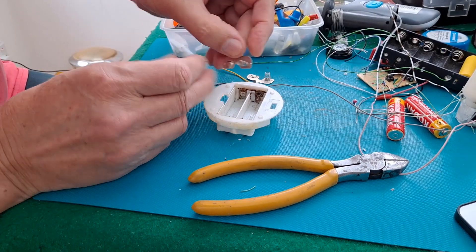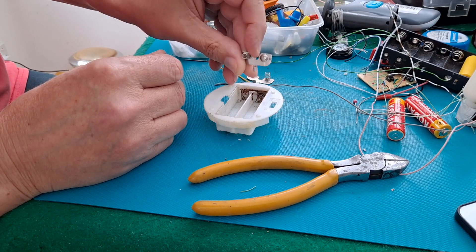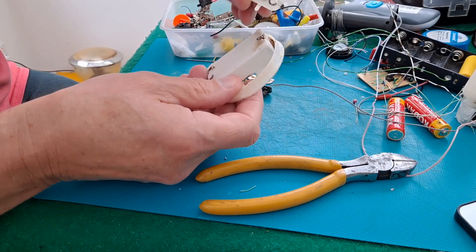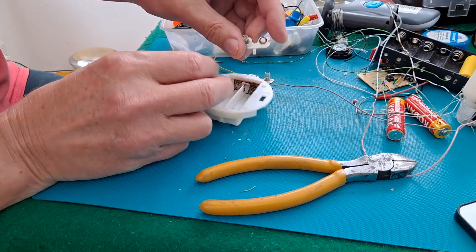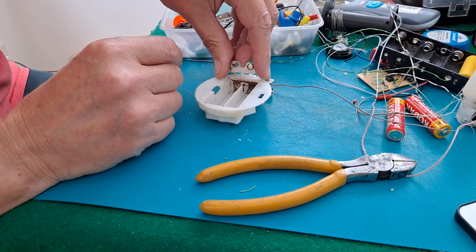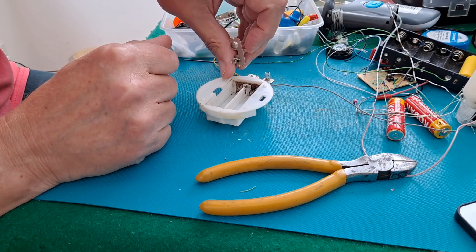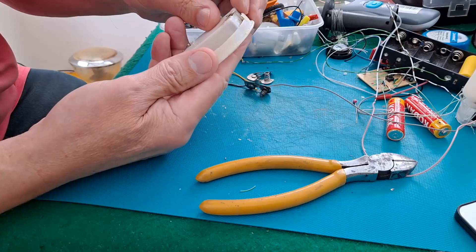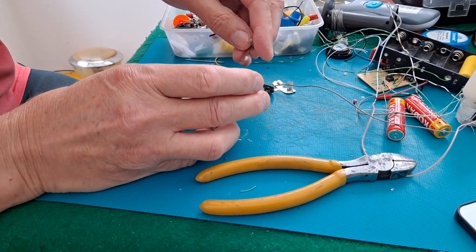That's quite annoying — all of these are the wrong way round. We need the tag coming through the bottom. If I put them that way round, the spring's on the wrong side. I suspect I could solder a bit of wire on the back to put it in the right place.